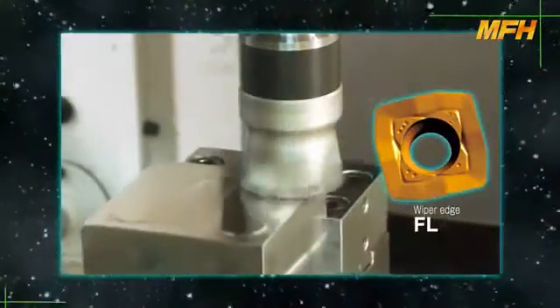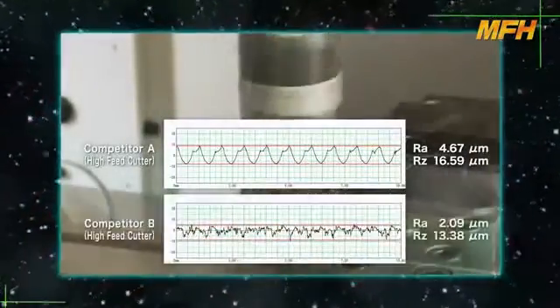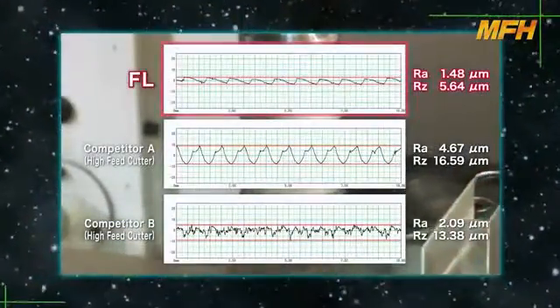The FL type insert is suitable for smaller type machining centers with low rigidity. It has a wiper edge for finer surface finishes.